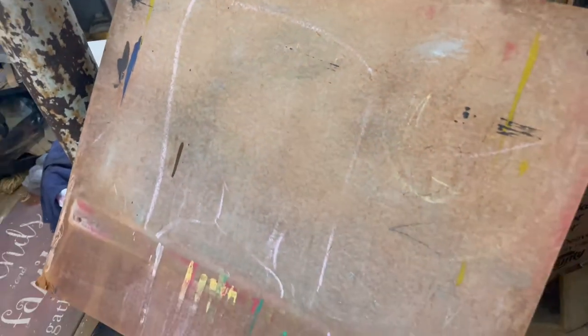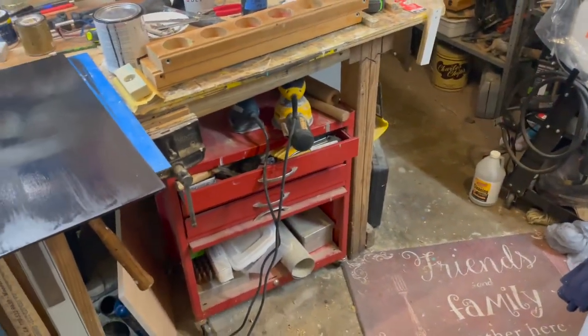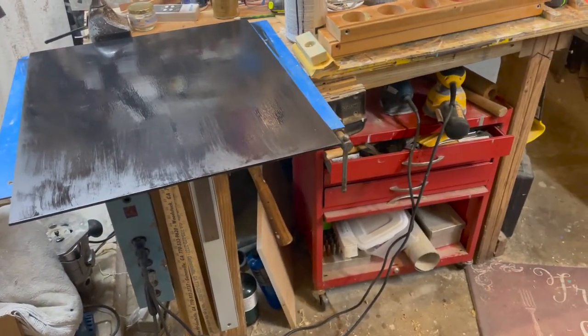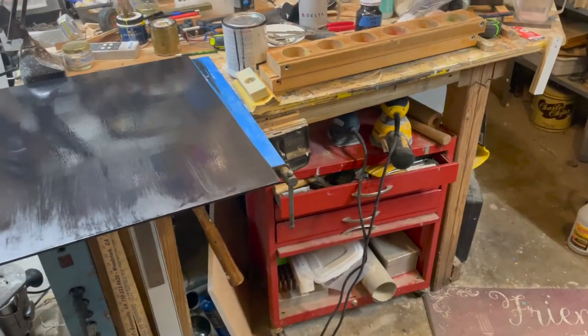I just wanted to get in here and give you a little bit of what's going on since I forgot to show you the whole thing in the beginning. But once we get it together you'll be able to see what all we've done. I'll just leave it to your imagination how bad it looked.